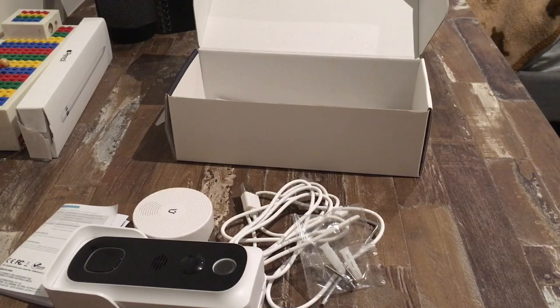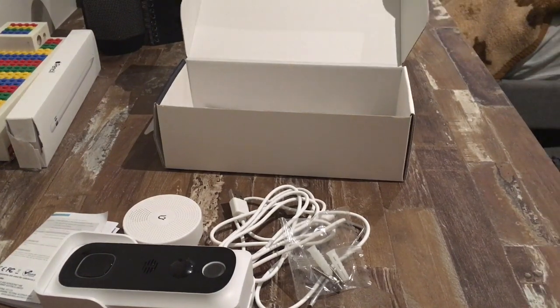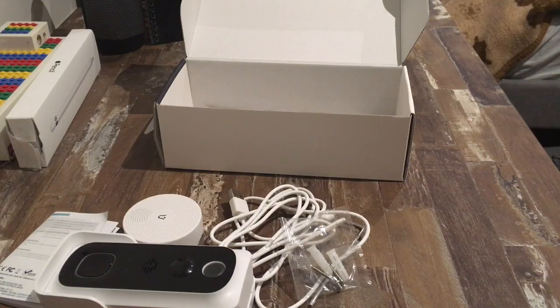However, the quality differs based on how far your phone is from the doorbell. Our last good thing to know is that this camera has IP54 water resistance. This means you don't have to worry too much if it starts to rain and your doorbell is out in the open. Now let's get started on actually setting up the device.